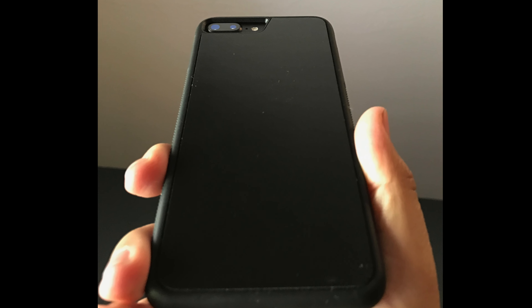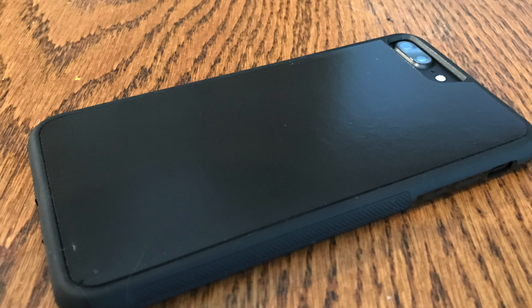Olsenbro here. Today I'll be reviewing Anz Top's anti-gravity iPhone 7 Plus case. Let's check it out.